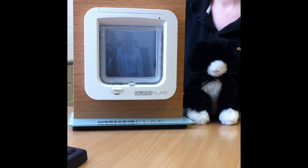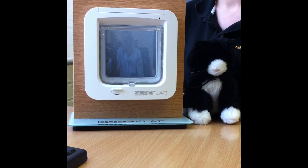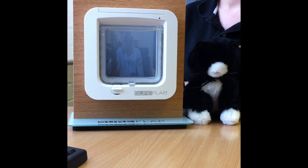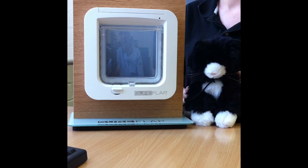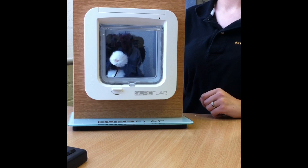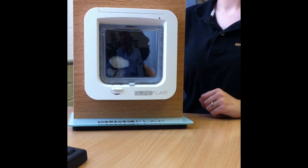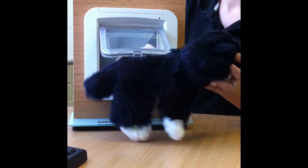This is the latest version SureFlap, launched in 2011. This microchip cat flap only allows entrance to your cat using its unique code. The microchip is inserted within the cat's shoulder blades, and as the cat approaches the flap from outside, the latch drops allowing entrance to your cat.